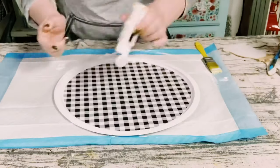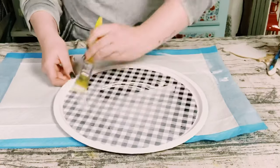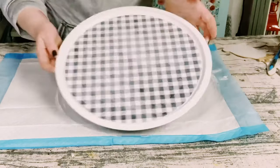Once that was complete, to be able to seal and protect that scrapbook paper, you want to just go over it again with another layer of Mod Podge and go ahead and put that aside to let it dry.